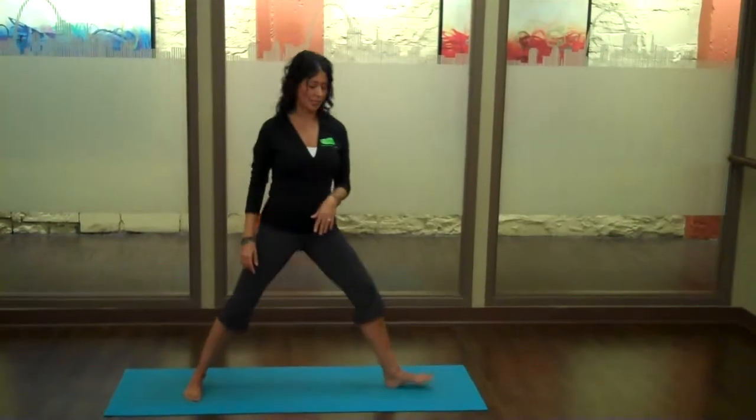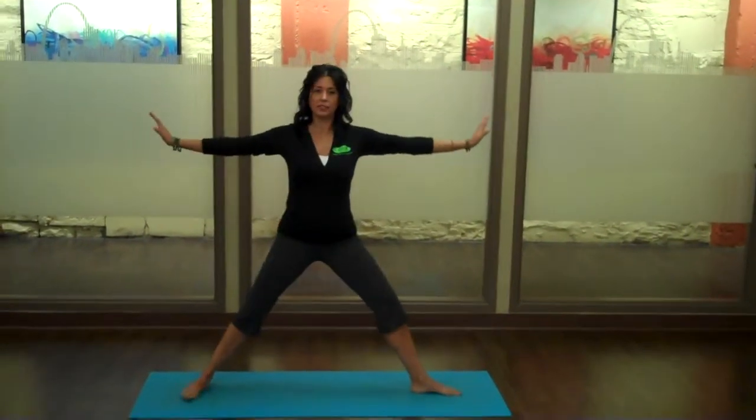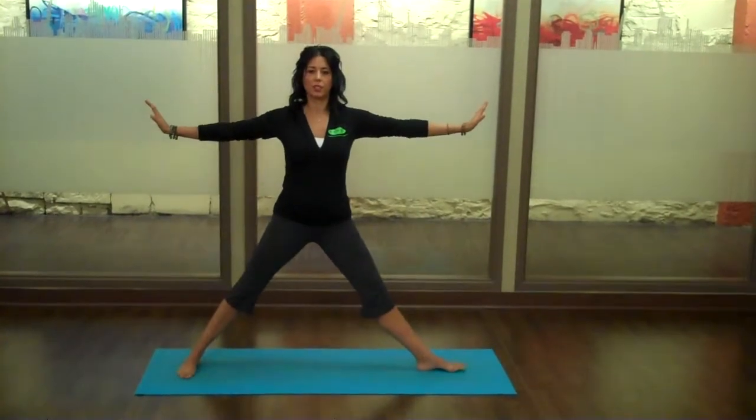You're going to start in a nice wide stance. How wide is wide? Ankles underneath your wrists.